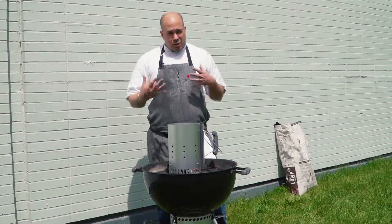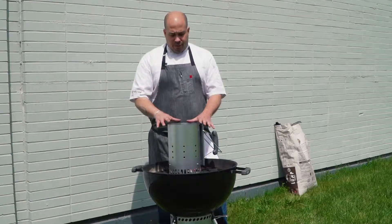I don't use lighter fluid. I don't like the petroleum kind of undertone it imparts in your food. You have to wait forever for it to burn off, and quite honestly I've never seen it all burn off. I always, always, always can taste it.